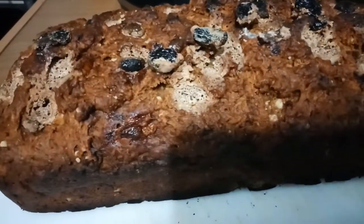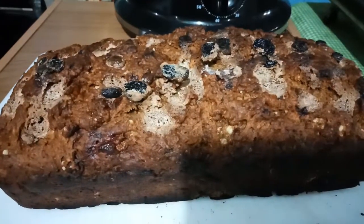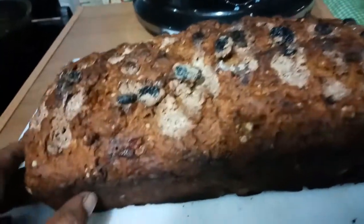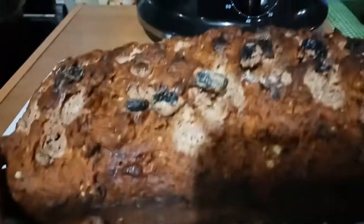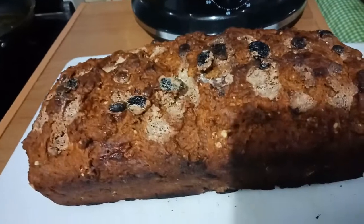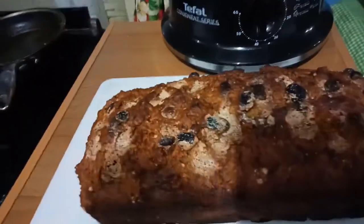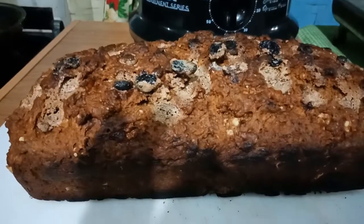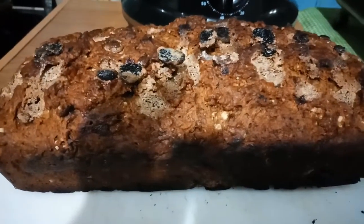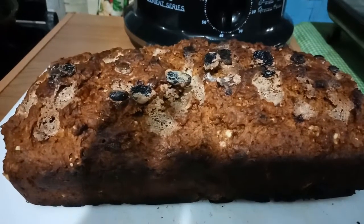I'm frustrated because I told Phillip to please watch my bake, but he forgot it while I was feeding the animals. I don't know if this one can be eaten. We just arrived from feeding and he really forgot to watch my bake. Anyway, I'll just make another bread. Bye for now, guys — thanks for watching!